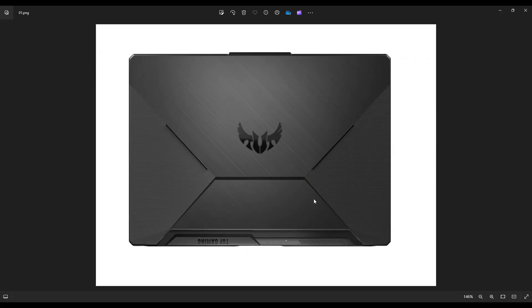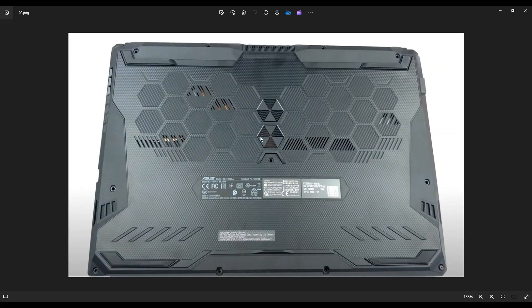So first thing, guys, shut your computer off, make sure that it's powered down, unplug the charger, and then we're going to flip it over.